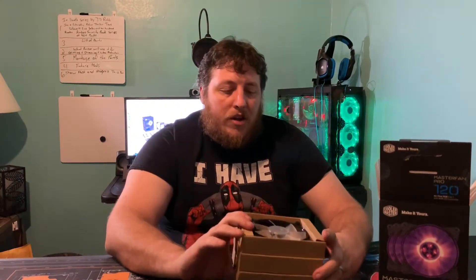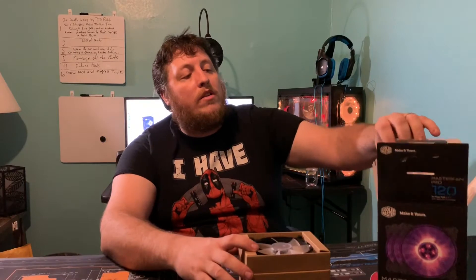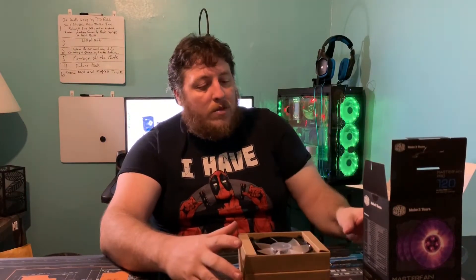When we get ready to actually install, I will walk you folks through the software that comes with this for controlling all the lights, so be sure to check out that video once we get to that point. That's been a look at the Cooler Master Master Fan Pro 120 Airflow RGB.